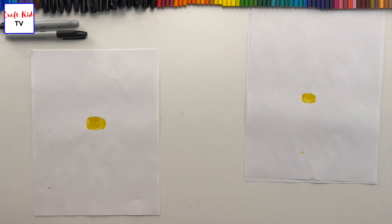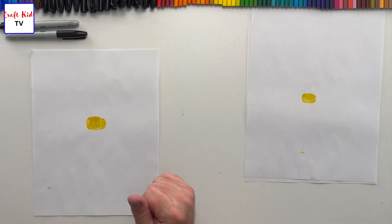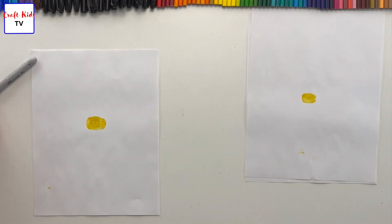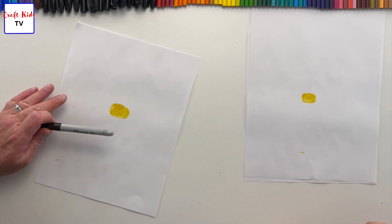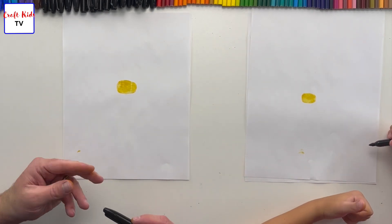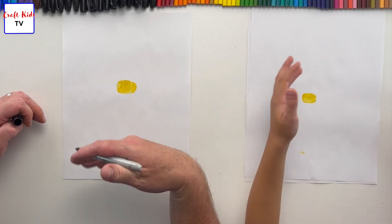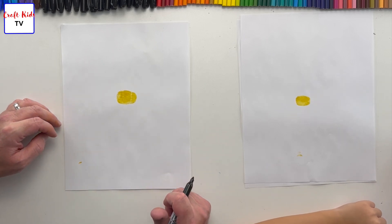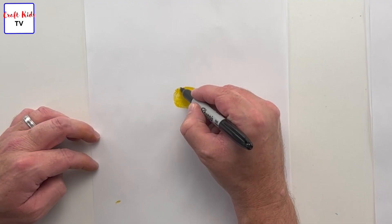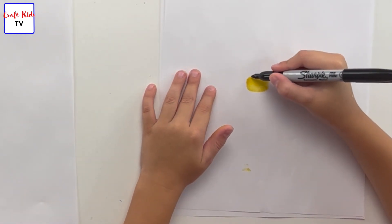Wipe your fingers off — as long as they're dry, they can still be yellow; we'll wash it off. Now we get out our Sharpies. Our bumblebees are going to get three stripes. Can you do three stripes for me, just like this? We're going to make them thicker in a minute.